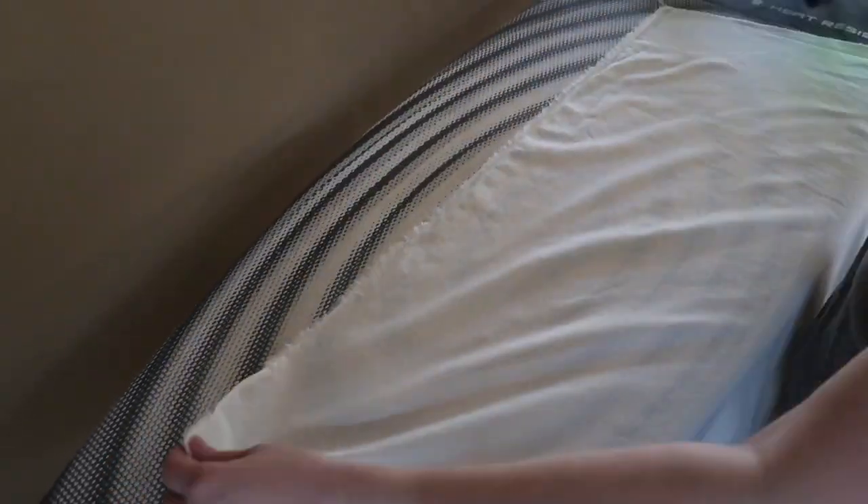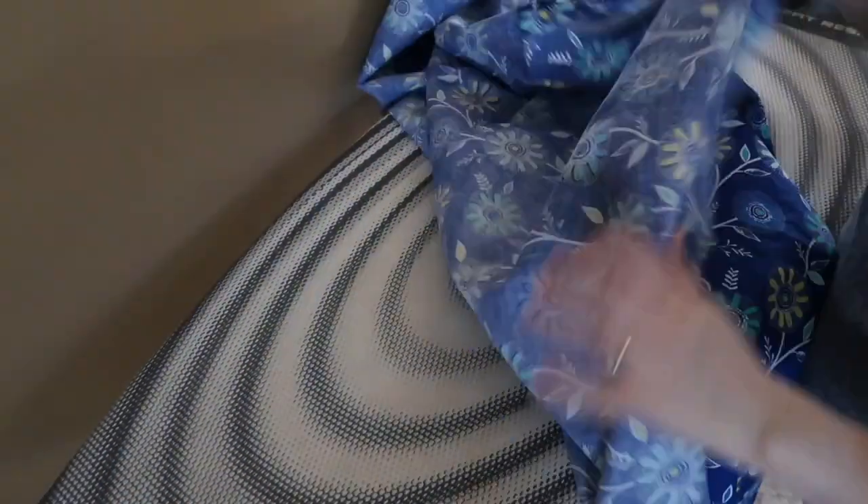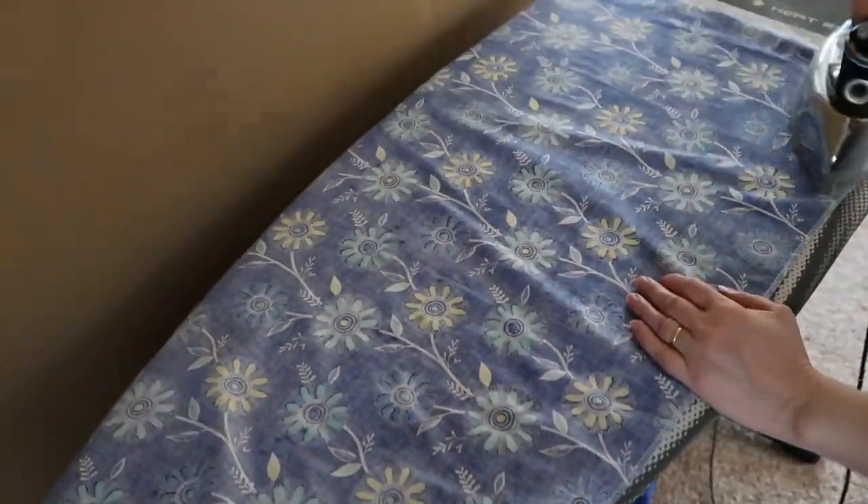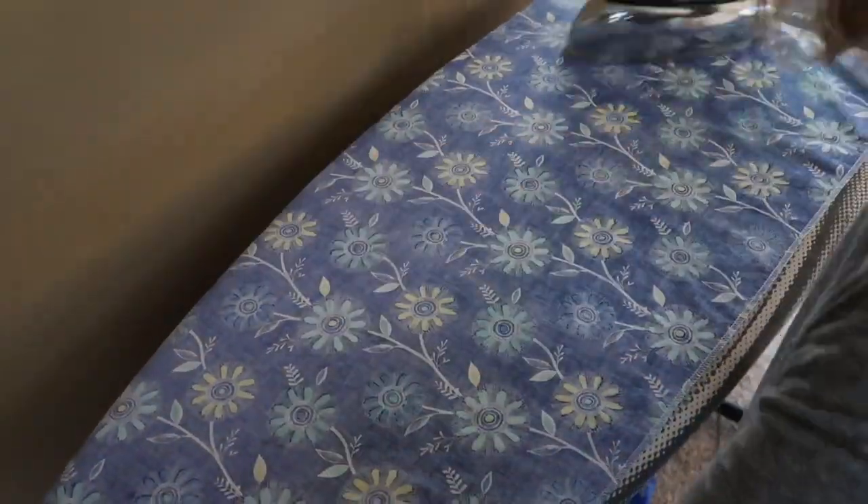I always know that when I see the serged edges, the fabric has been washed and dried at least once already. Sometimes you have to wash certain things multiple times because it will shrink again — this fabric is 100% cotton and you'll need to wash it like twice before it will stop shrinking.